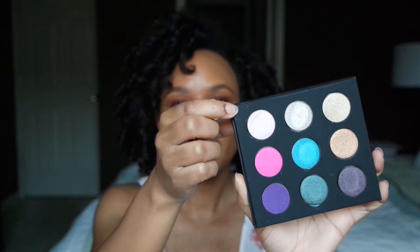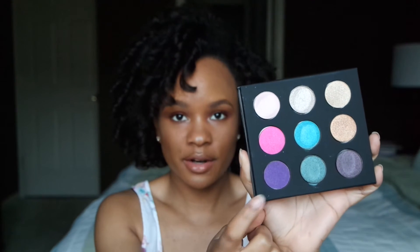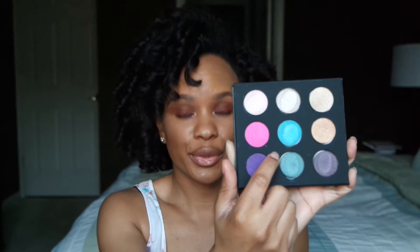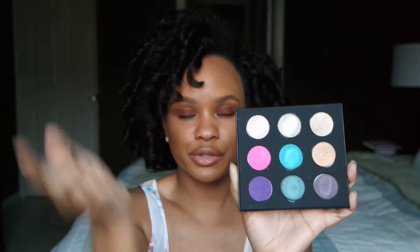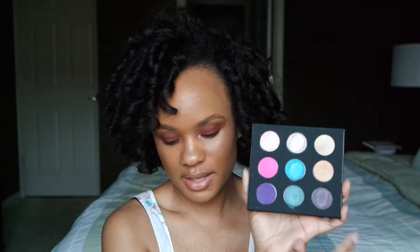Before I do the swatches, I'm going to read off the shadow numbers so you can get an idea of which color is which. The top corner shade is I872, directly below it is ME910, on the bottom is S924, up at the top is D552, the blue shade in the middle is ME232, directly below it is ME302, on this corner is ME512, directly below it is ME700, and all the way on this corner is ME930. The letters in front of the numbers tell you about the formulation: I is for iridescent, D is for diamond shades, ME is metallic, M is for matte, and so on.